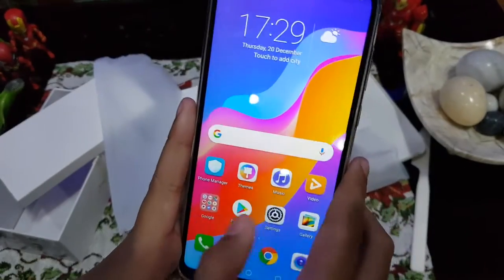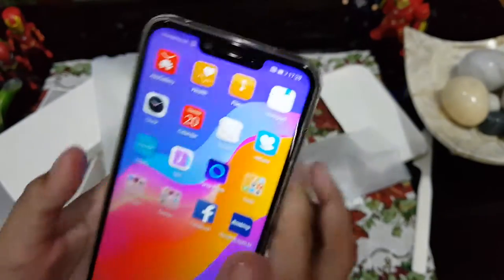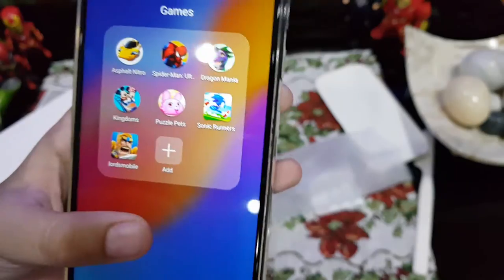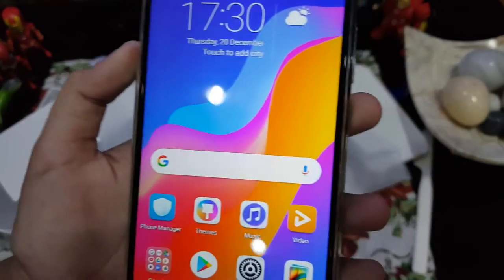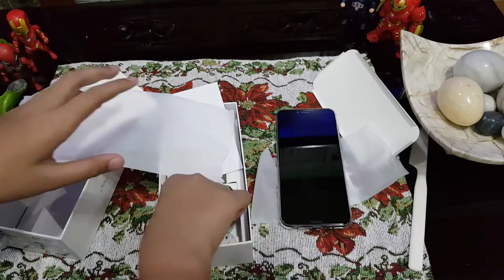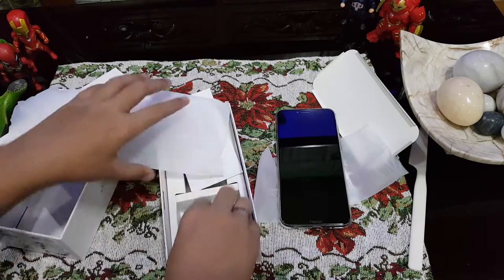You scroll through and there's Facebook, App Store, Play Store, and App Gallery. This game is already on here too, which is cool. And for accessories in the box, you have the charger, headphones or earphones, and the connector for the charger.